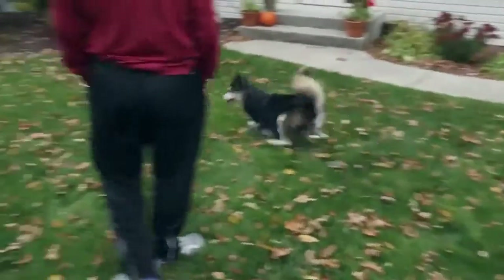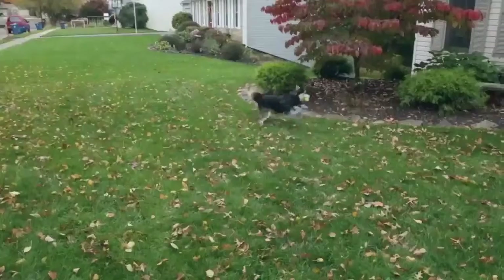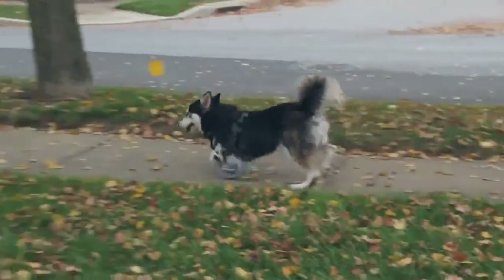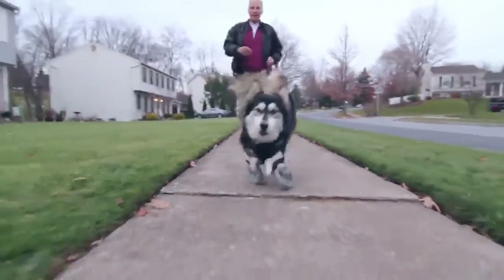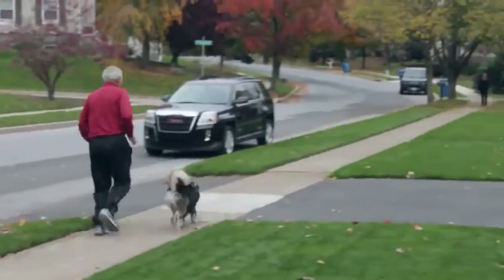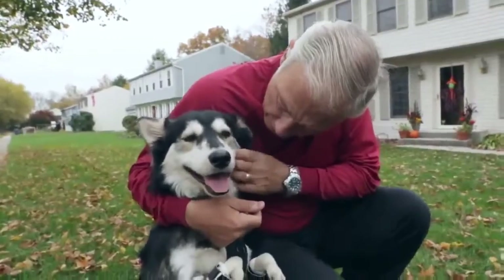I don't become impressed very quickly, but when I saw him sprinting like that it was amazing — I just couldn't believe it. The first time he was put on them and he took off running, he was just so happy. I was absolutely amazed at how well he did. He runs with Sherry and myself every day, at least two to three miles. He runs faster than both of us.